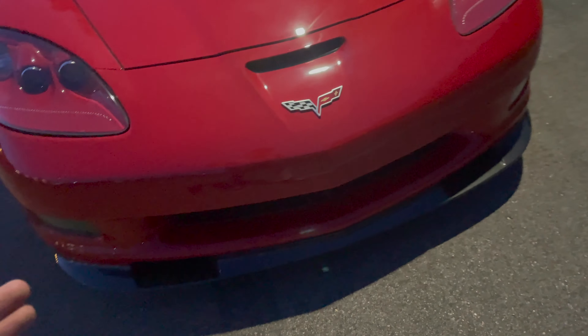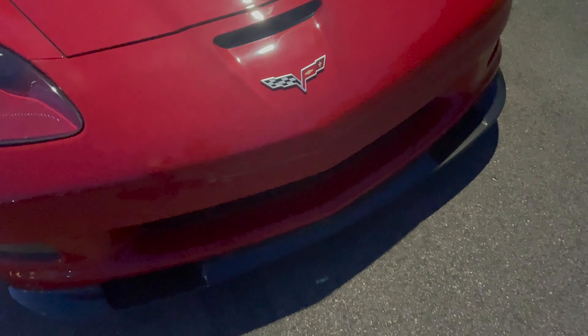I already have the bumper reinforcement in and I can tell it's a lot stiffer than it would normally be without it. Without the reinforcement, doing this it would flex — and it doesn't. Where I got the bumper reinforcement piece was from C7 Carbon. If you're looking to get one, check them out — there's a bunch of different designs. I went with the C7 Carbon one, and all in all it's really super easy to install.